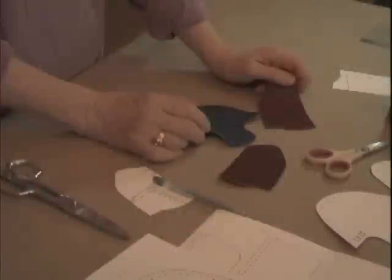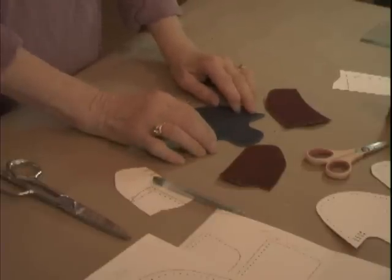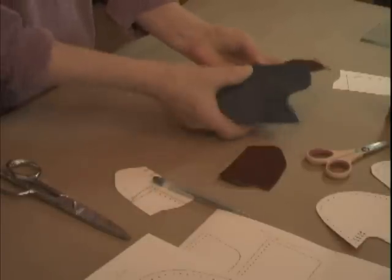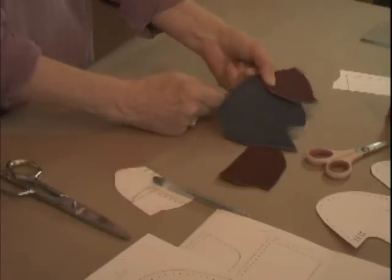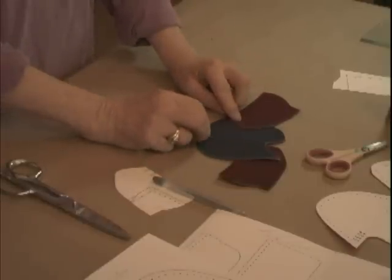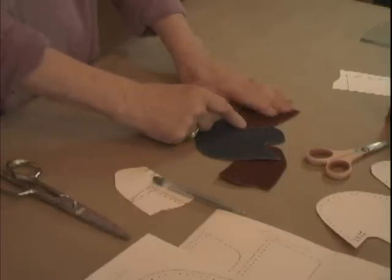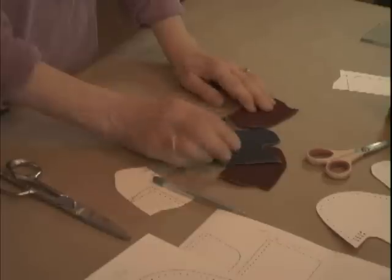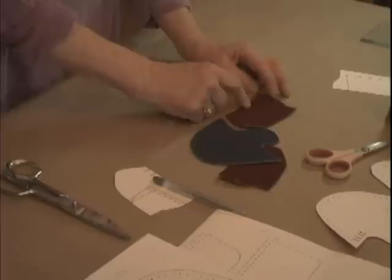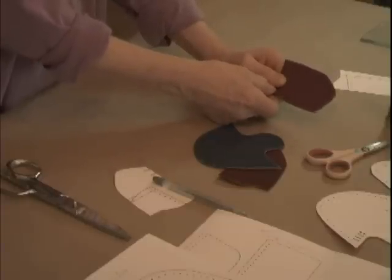The first thing I want to check is whether there's somewhere I need to skive. Skiving means thinning the leather down so it's not bulky where two pieces overlap. If I put these two together without thinning, I'd have a bulky area and that inside piece might rub on the foot. I want to skive this to thin it down — theoretically making both overlapping pieces about half their original thickness, so when put together it feels just like the rest of the shoe.